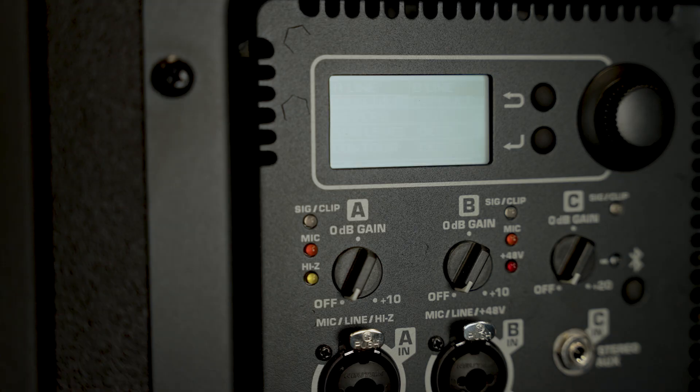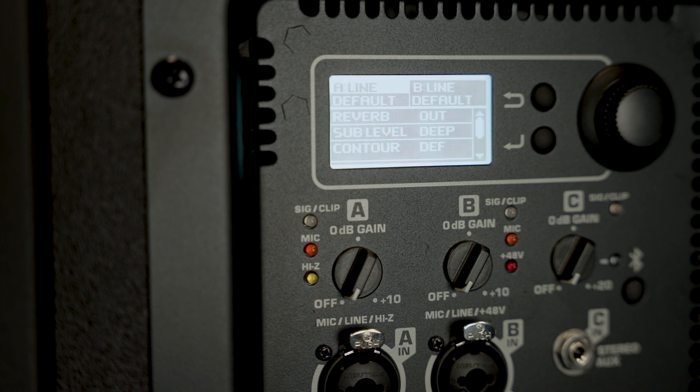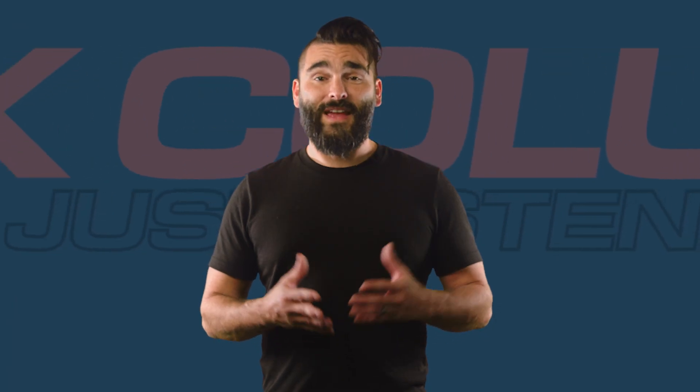Once the process is complete, the loudspeaker will automatically restart and the updater will close. And that's it — the KC12 is now up-to-date and ready to go.